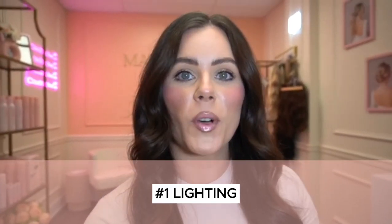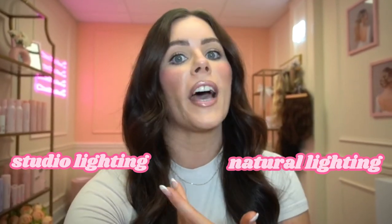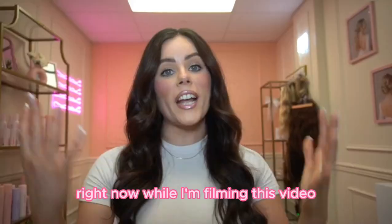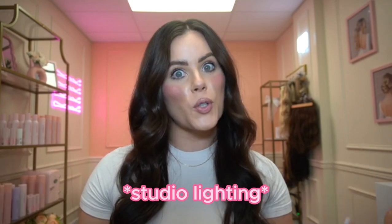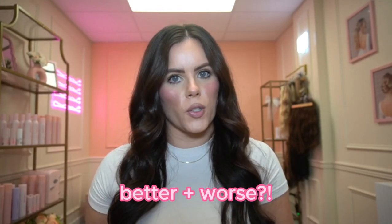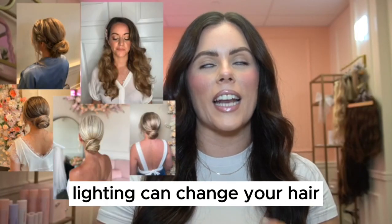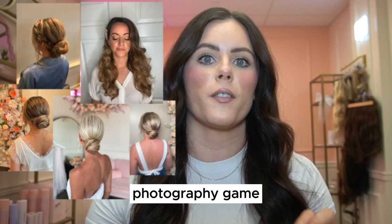First up, the thing you're going to want to focus on is lighting. There are two kinds of lighting in hair photography and photography in general: studio lighting and natural lighting, also known as daylight. Right now while I'm filming this video, I'm actually shooting in studio lighting and not daylight. You want to optimize your lighting as much as you can, because lighting can absolutely change your hair photography game.